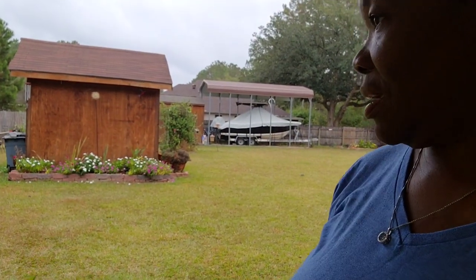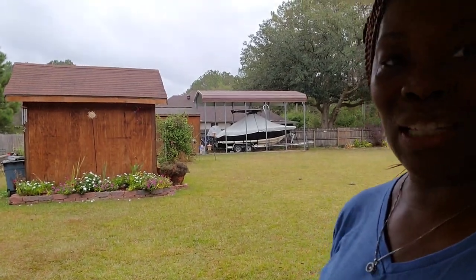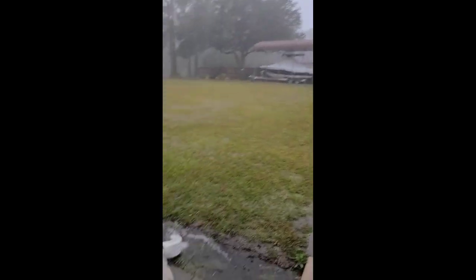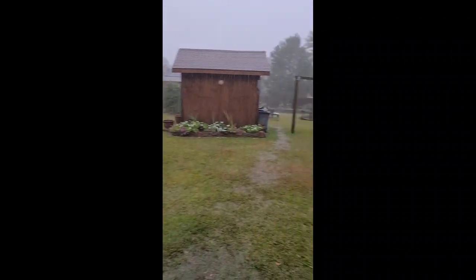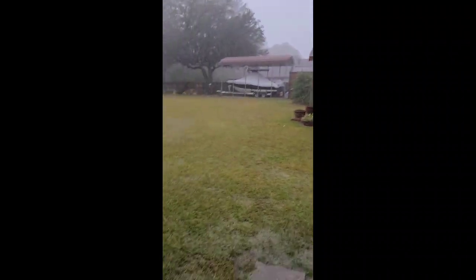Can y'all hear it? It started up again. It's raining — and we were talking about going fishing. It's raining instead, y'all — raining hard.